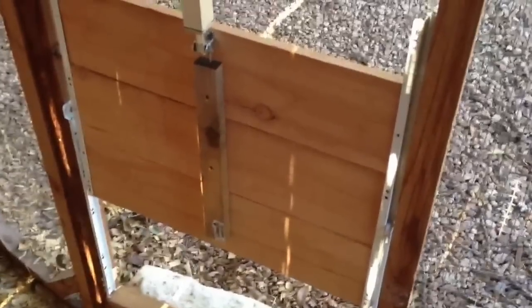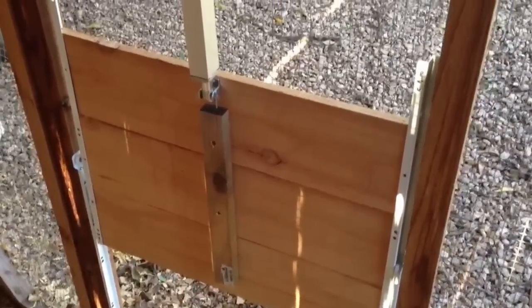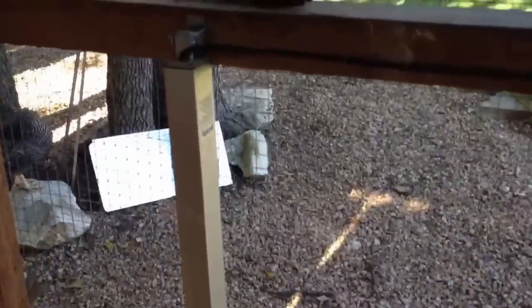This is my new chicken coop door that I designed after having some trouble with a couple of the ones that you can get online. The main difference between this door and the ones you see often online is that it's controlled by this linear actuator here.